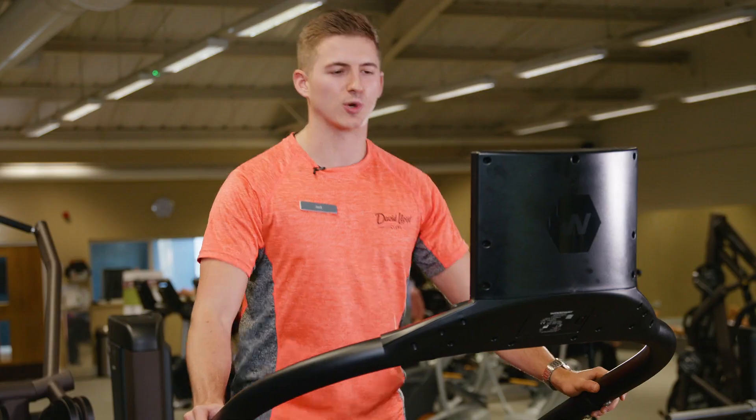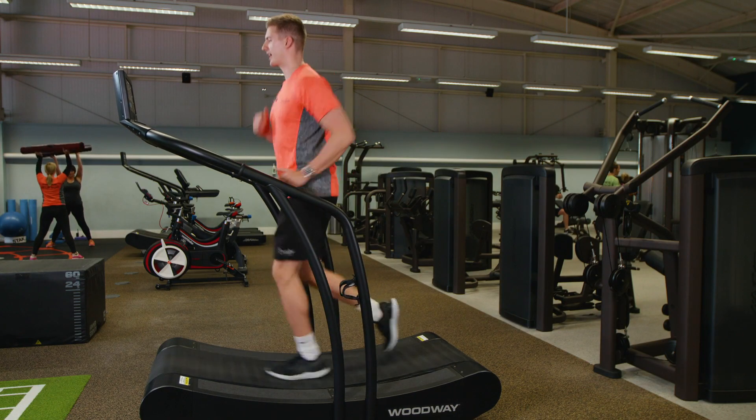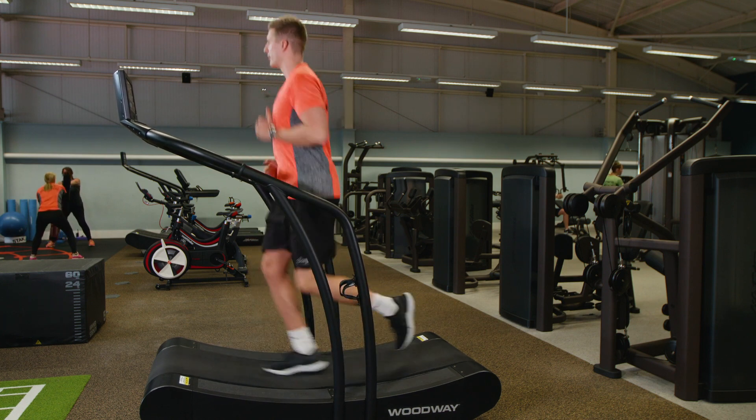Once you've built that confidence, take your hands off and use your arms for added stability. Then when you get really good at it, we're going to get you into a bit of a run and start moving that little bit quicker.